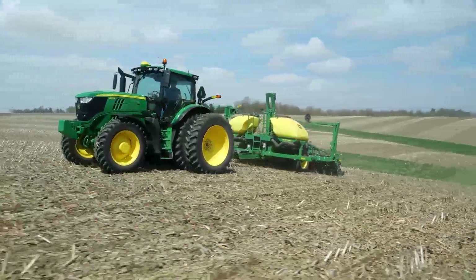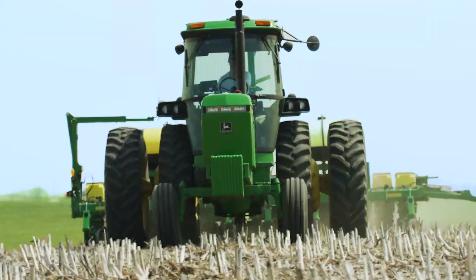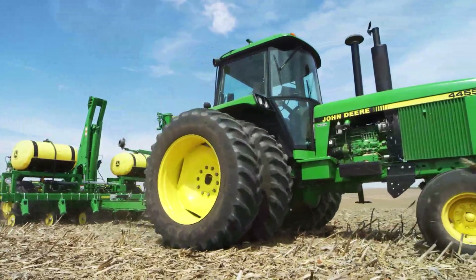This planter works with a wide range of tractors. It's even compatible with older tractors that have lower hydraulic flow and just one selective control valve.